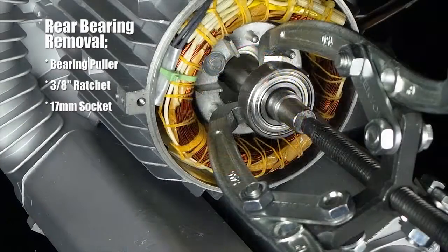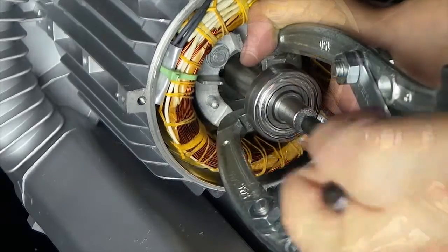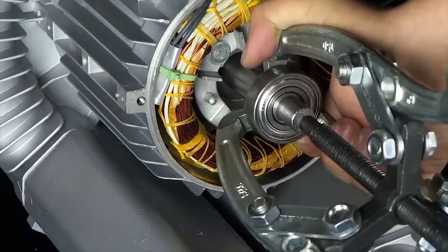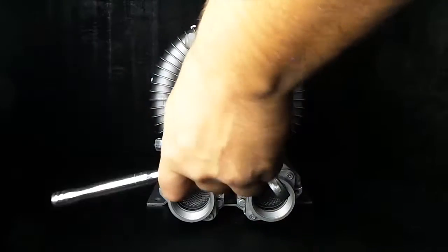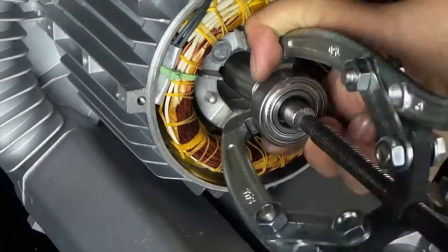Once the bearing is exposed, secure the rocker arms of the bearing puller along the outer diameter of the rear bearing. Mount the drive pin at the center of the motor shaft and rotate with a three-eighths inch ratchet and seventeen millimeter socket until the bearing is fully removed.